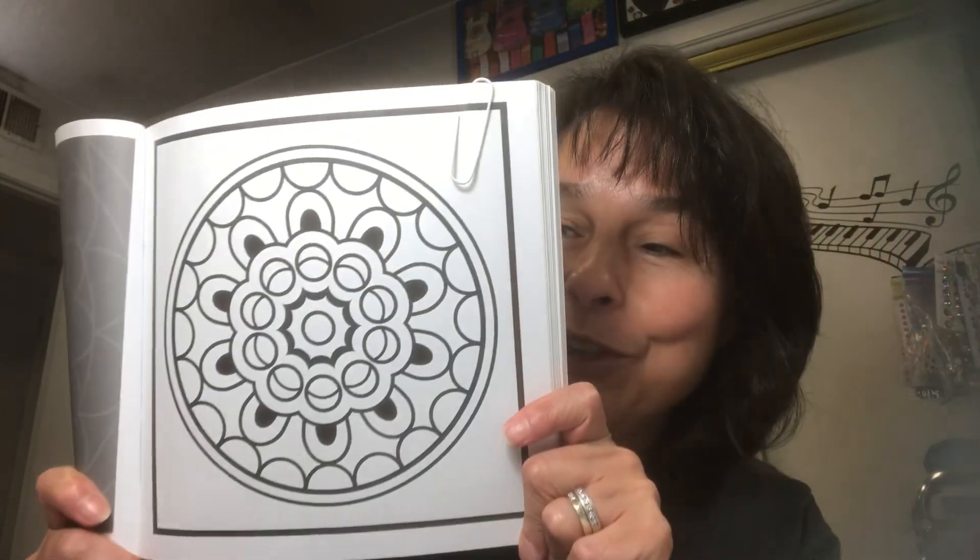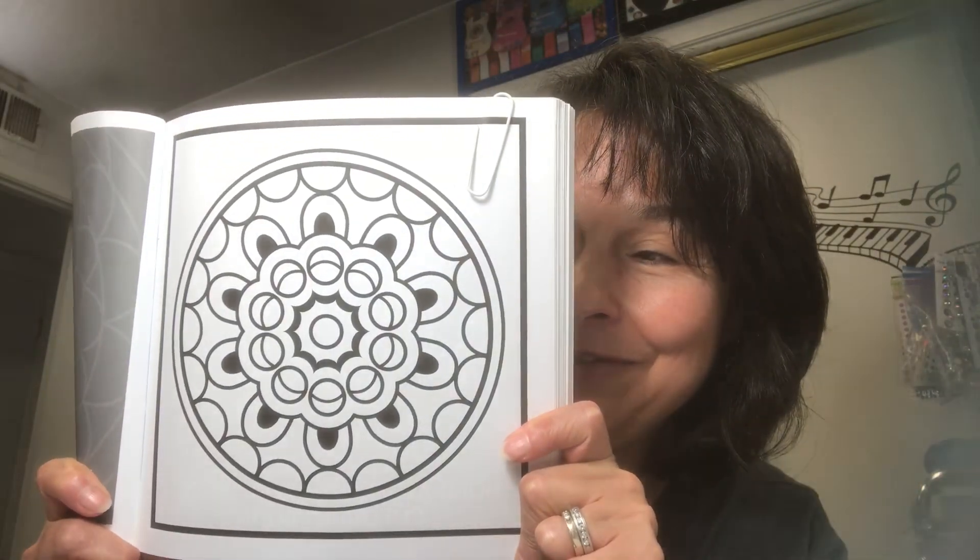For next week, another Mandala. We've got to do one every other time because there are a lot of Mandalas in this coloring book. Here's the one for the following week. That is all I have for Color and Create with Us You Rock Art — short and sweet today.